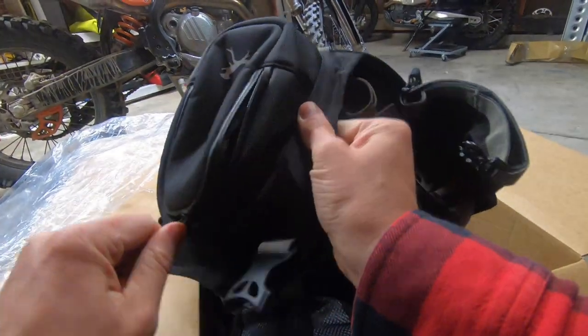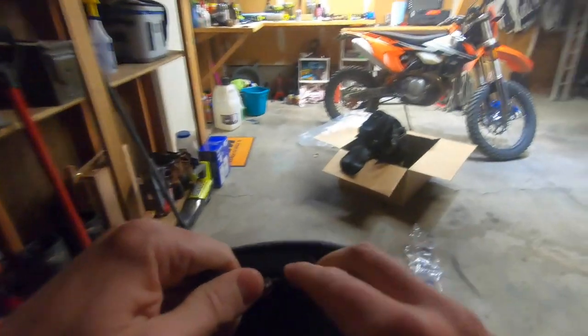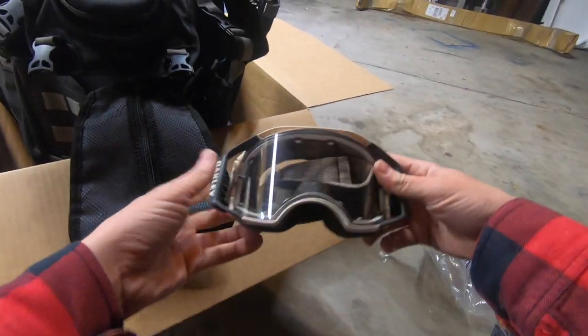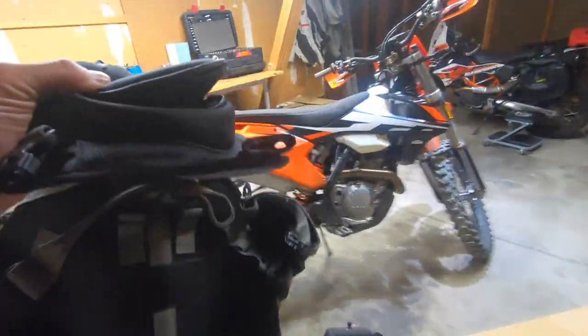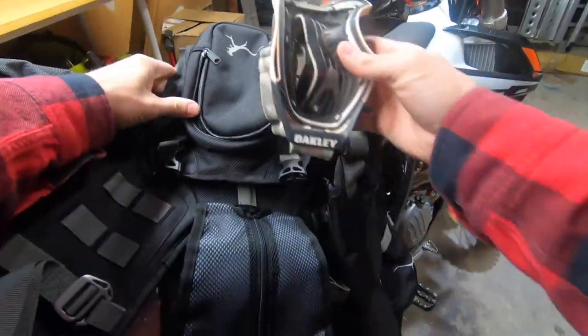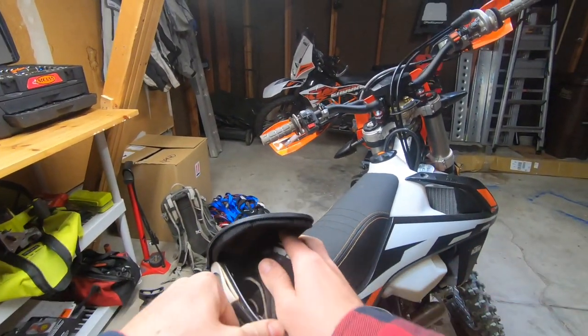There's the goggle pocket. Some people actually complained that the goggle pocket was a little bit too small, so I'm going to go ahead and grab my Oakley Air Brakes and see what that's actually like. These are the goggles I tend to ride on off-road enduro stuff, and they're pretty big. It's looking like the goggle pocket issue is real - it's definitely a little bit small for something like an Air Brake. Let's see if it goes in backwards.